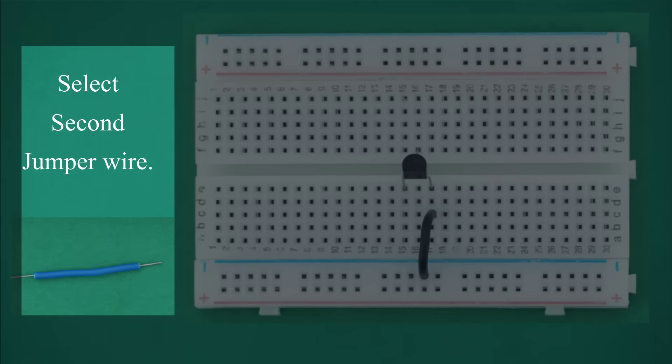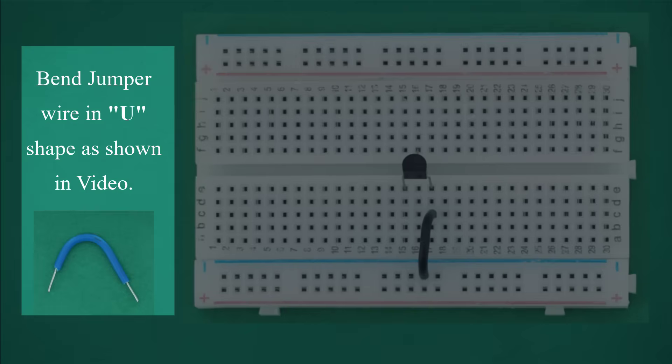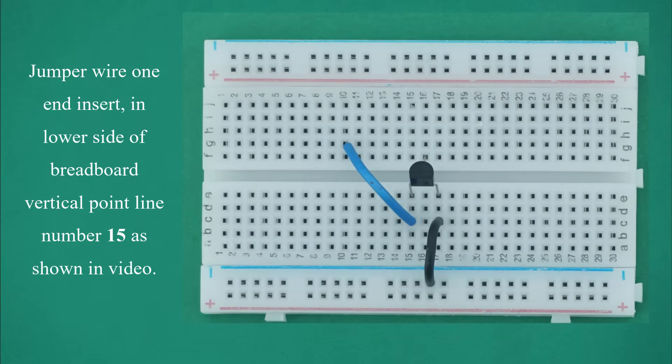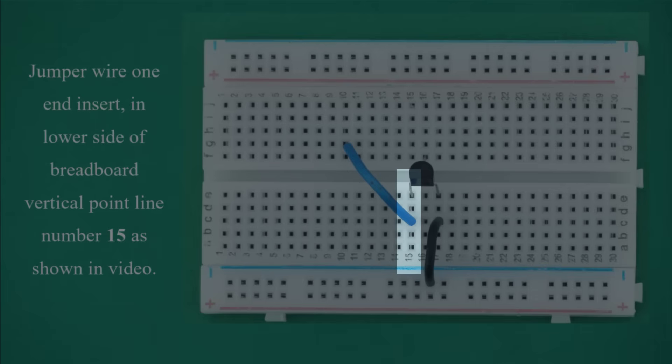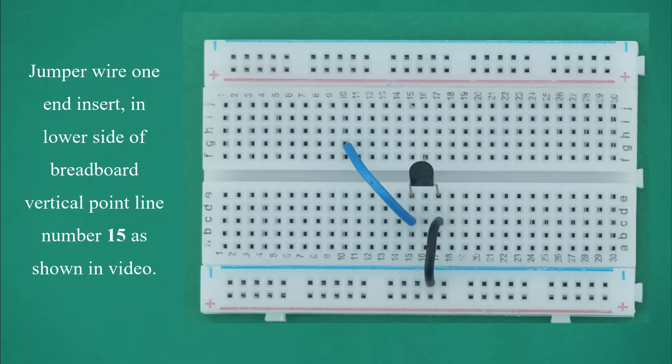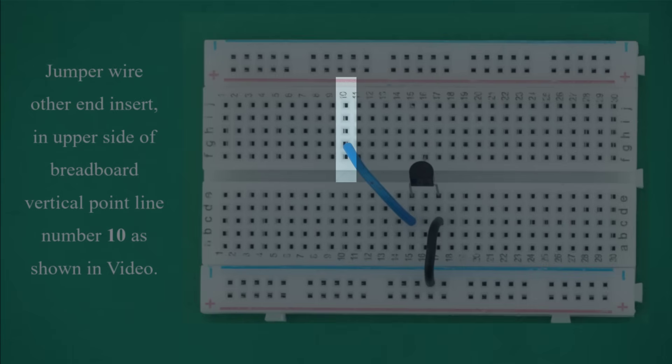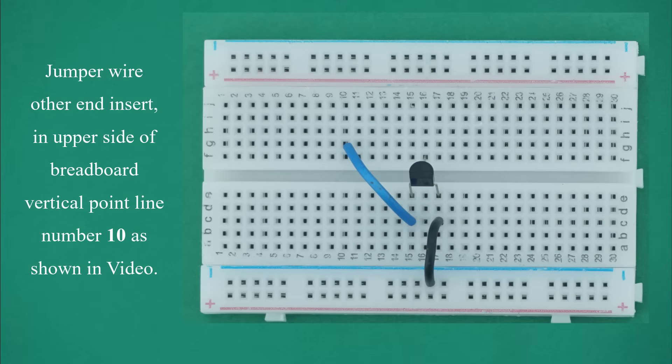Select second jumper wire. Bend the jumper wire in a U-shape as shown in video. Insert one end of jumper wire in the lower side of breadboard vertical point line number 15. Insert the other end in the upper side of breadboard vertical point line number 10 as shown in video.